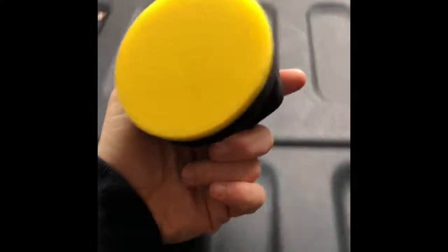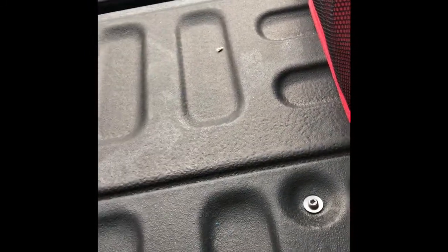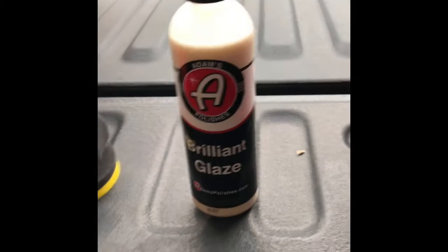Next thing, foam applicator. And that would be used with several products in here. The first thing is Brilliant Glaze — looks like a gloss enhancer. I have not used it, I have no experience with it, I have not seen any reviews on it. But I'm definitely willing to give that a shot.